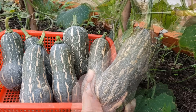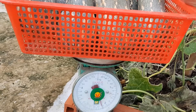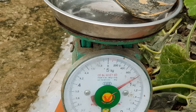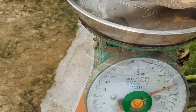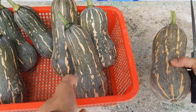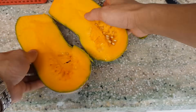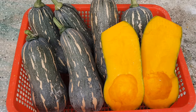Trái này cũng khá to nè các bạn. Vừa qua giới hạn của cân, mình lấy bớt xuống 1 trái, trừ đi cái rổ còn khoảng 4,6kg. Trái mình vừa lấy ra nặng hơn 800g. Vậy là hôm nay mình thu hoạch được gần 5,5kg bí đỏ hạt đậu. Trái to nhất nặng khoảng 1kg. Bí đỏ mình trồng hữu cơ, hoàn toàn không sử dụng phân hóa học và thuốc hóa học, cho nên rất an toàn cho sức khỏe. Mình cắt ra thử nha các bạn.